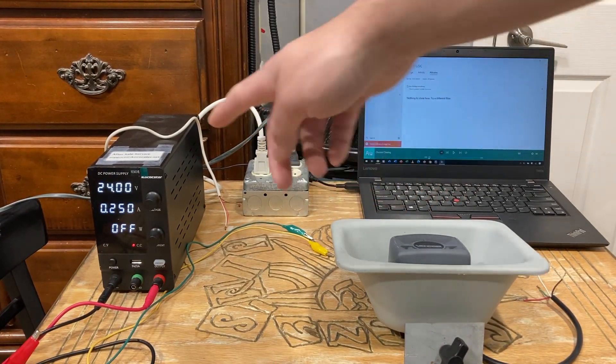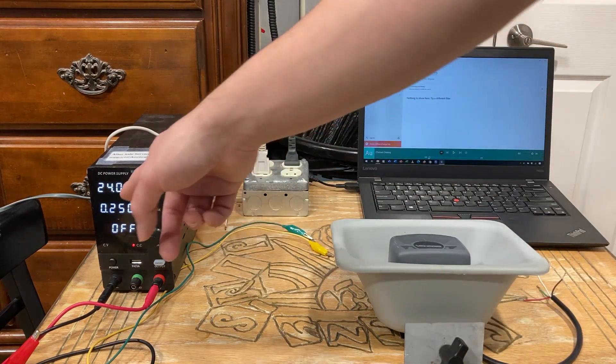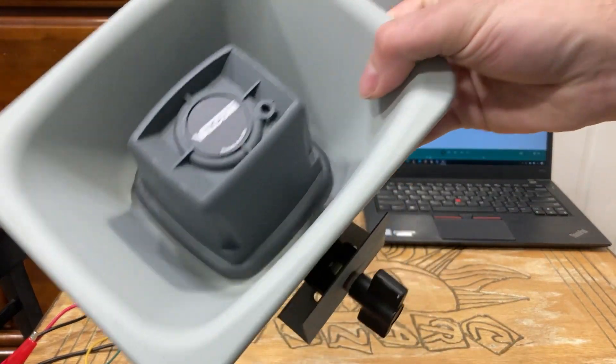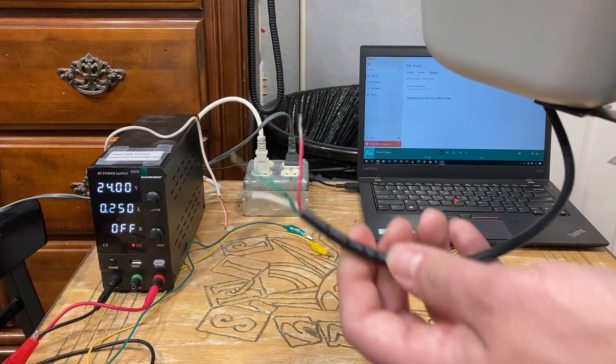For my power source here, I'm just going to use this bench power supply. I have it set at 24 volts and 250 milliamps, because these devices really don't take much — maybe at the most 50 milliamps when set to max.